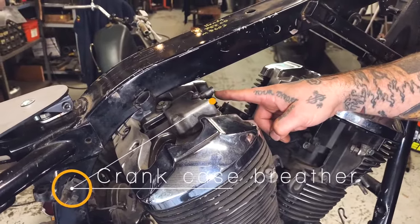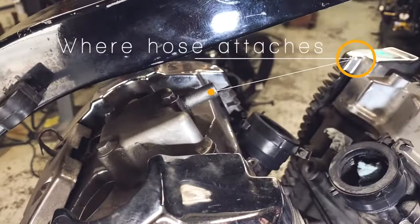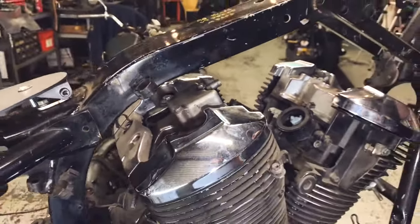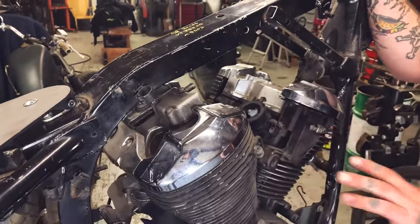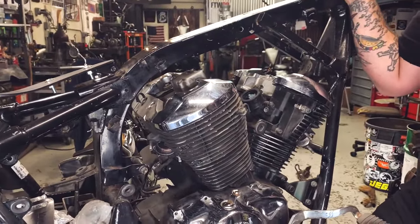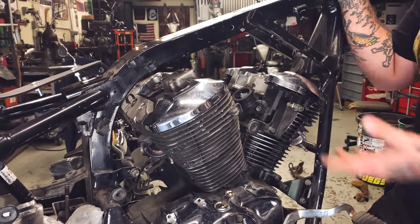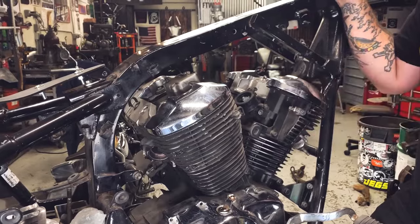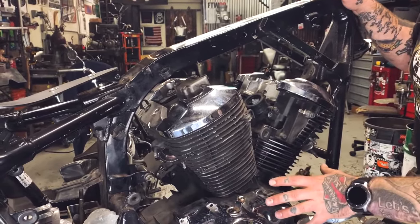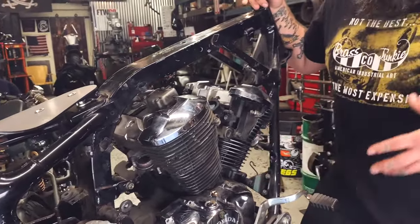This is where a hose attaches to. Now, the crankcase breather is very important on these bikes because when you have pistons moving up and down in a motor, it's going to create pressure in two directions. When the piston comes up and compresses the air-fuel mixture, you create pressure above the piston. When it comes down, you're creating pressure in the bottom part of the motor.